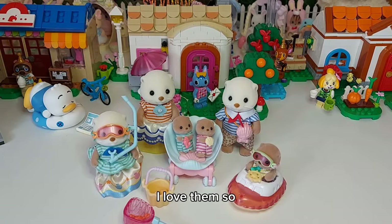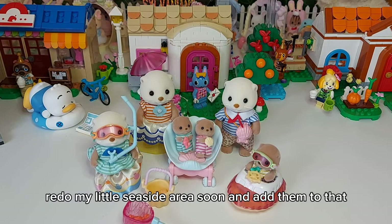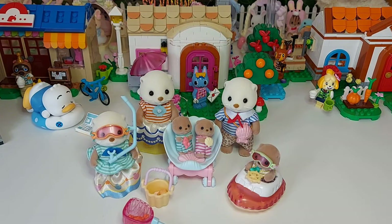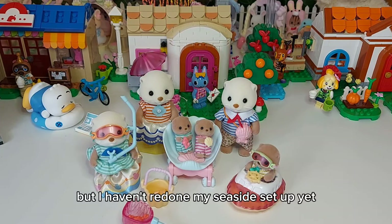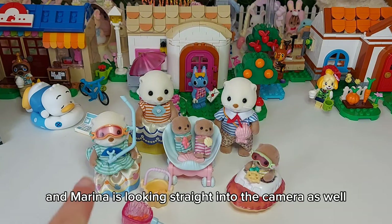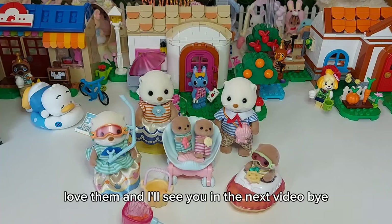I love them so so much and I think I'll definitely have to redo my little seaside area soon and add them to that because they are just perfect for the seaside. I've already done Highfield's Farm set up this year but I haven't redone my seaside set up yet. I love them so much and Marina is looking straight into the camera - she's perfect, love them!